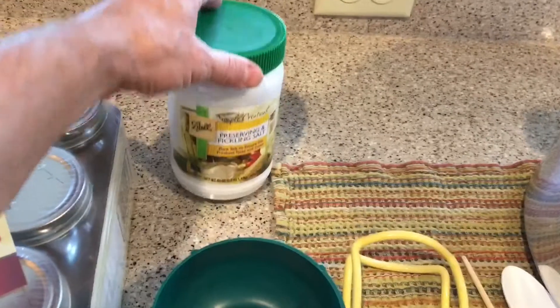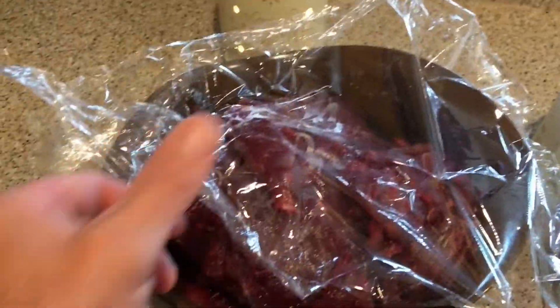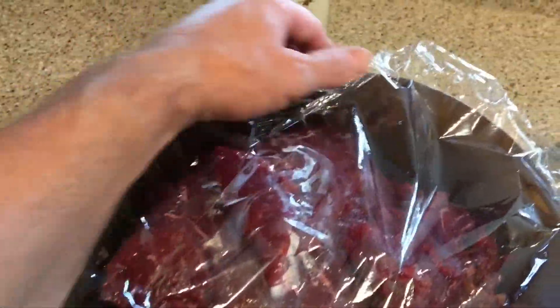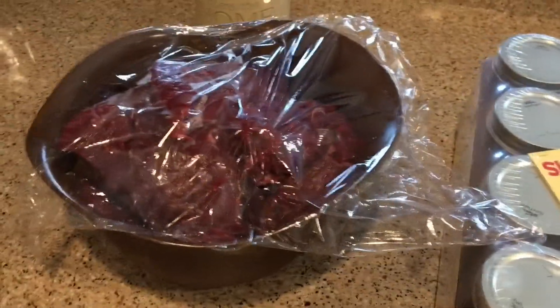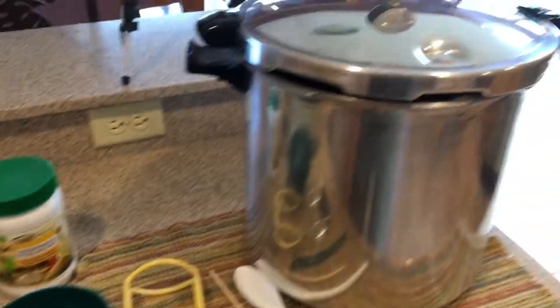We also have preserving salt and pickling salt, a fresh box of pint jars, and of course some nice lean venison I just cut off the haunch this morning. Sometimes in the fall when I'm processing my own meat, it gets tedious and you end up doing a sloppy job leaving fat and trim on there. This time I froze the entire haunch and thawed it over the last two days in the cooler — it's nice, cool, clean, and ready to get canned.